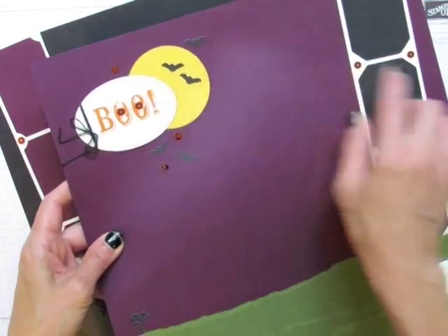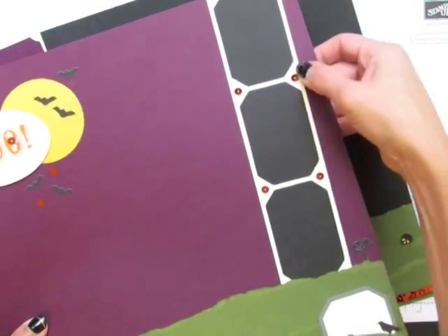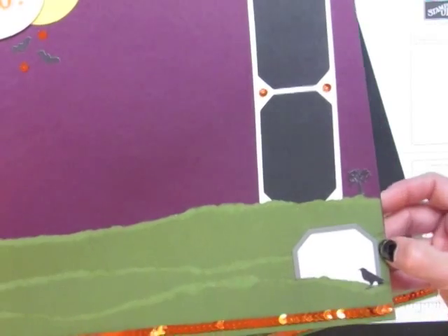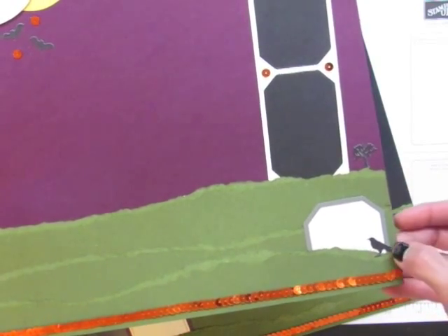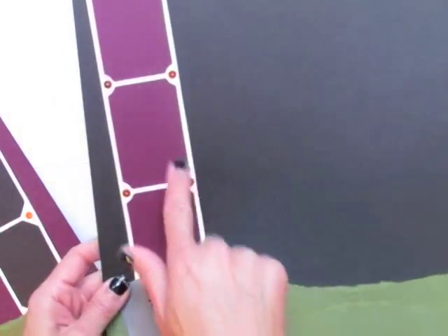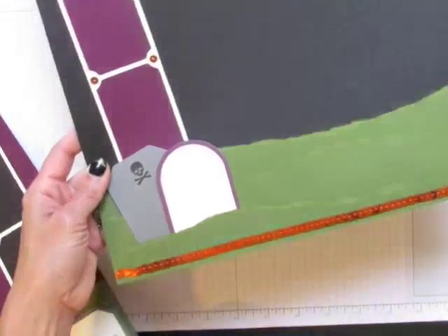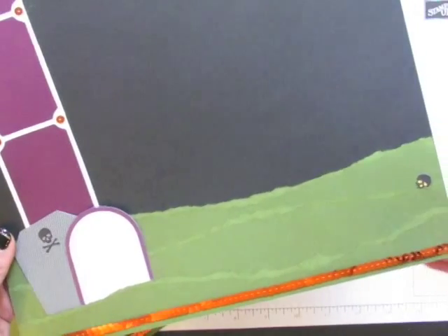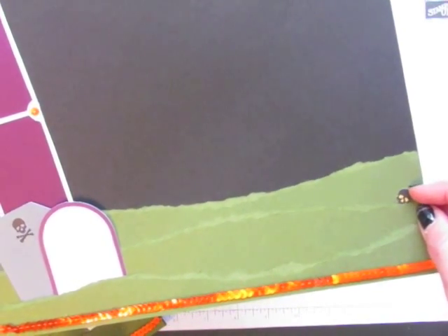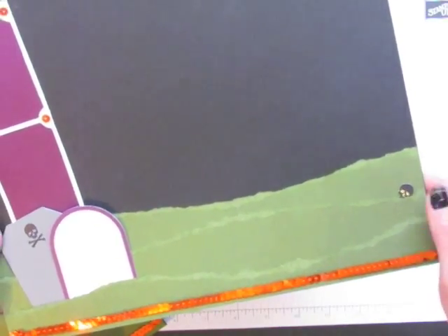I've put a couple more sequins around the 'boo,' some bat stickers on the sky area especially over the moon, and more sequins on glue dots on the little photo strips. At the bottom there's a tombstone layered on one of the gray striped tag pieces, a bird in front, and sequin trim along the bottom. On the matching page I have similar elements: the skull and crossbones on one tombstone, vanilla tombstones meant for journaling, and a skull with Hello Honey color behind it so the eyes and nose glow as if the skull is alive and coming out of the ground. Spooky!